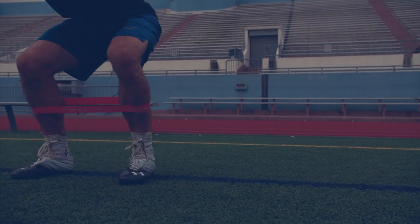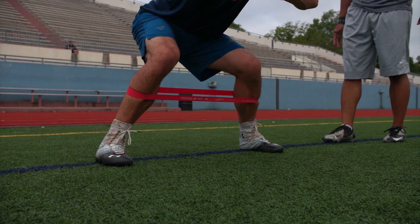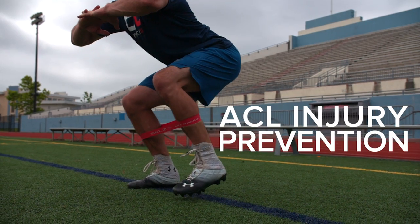The resistive mini band is a great piece of equipment, giving you the ability, number one, to stop on the dime. And also, in strengthening that glute, this is going to, on another end, prevent ACL injury.